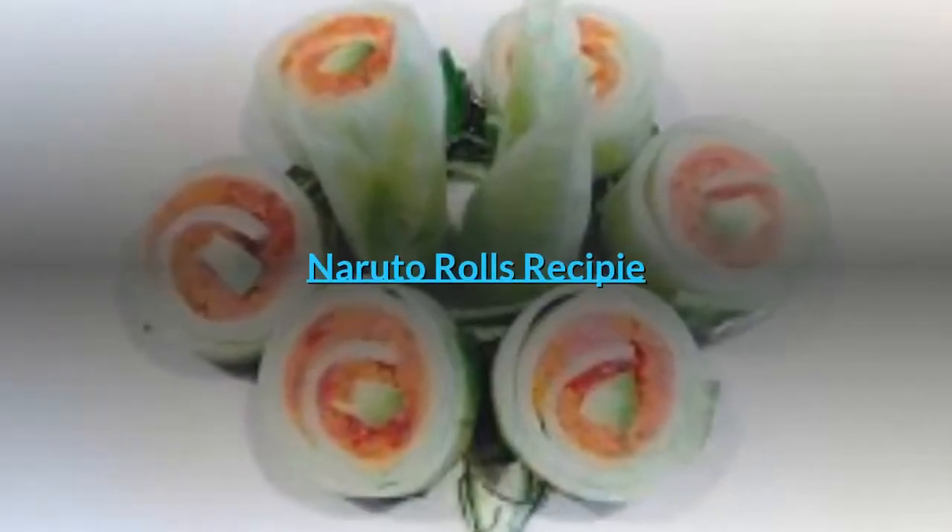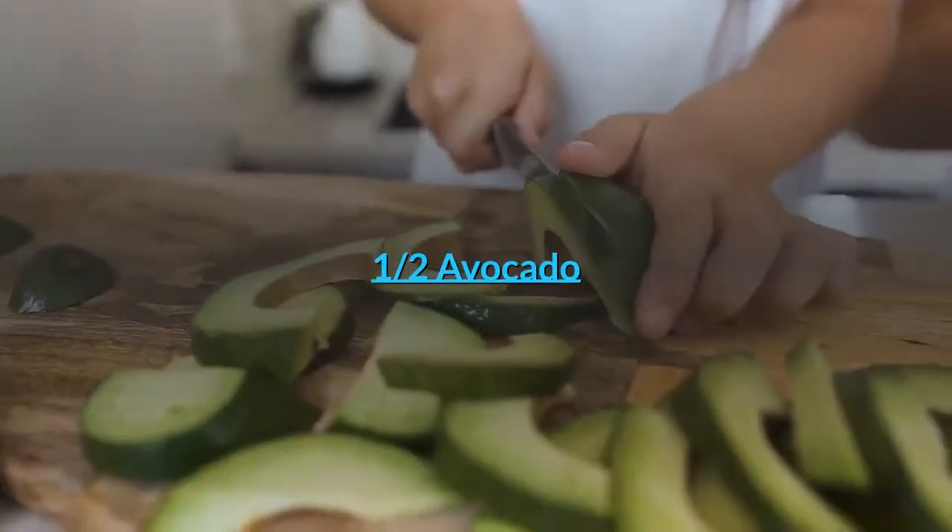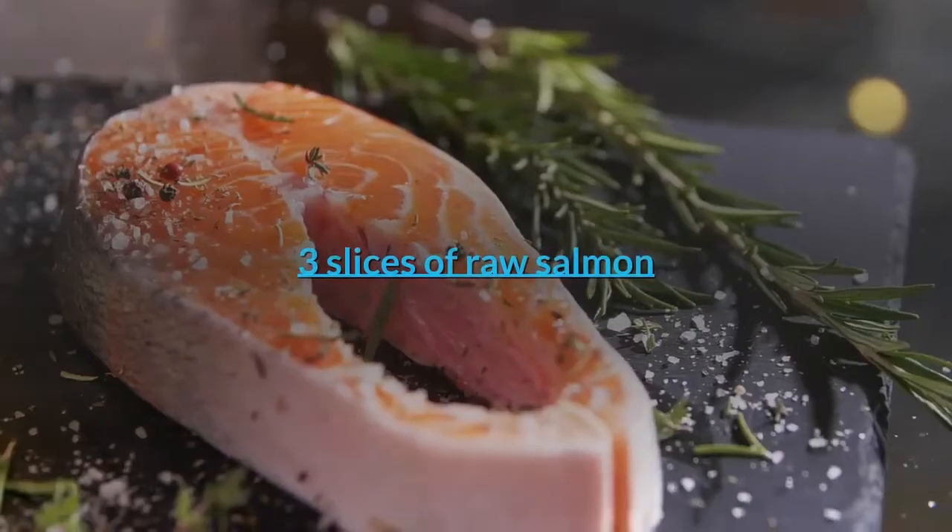Naruto rolls recipe. Ingredients: one long cucumber, one half avocado, three slices of raw salmon.